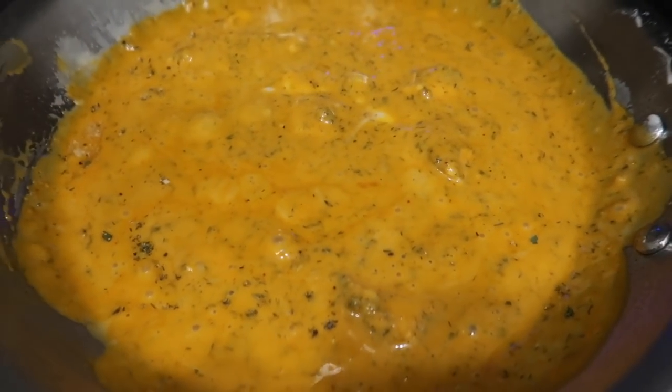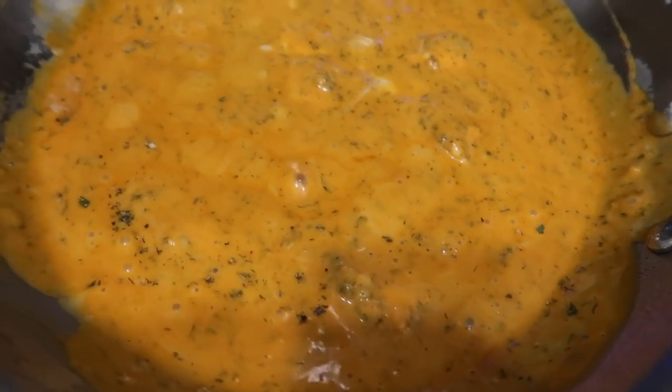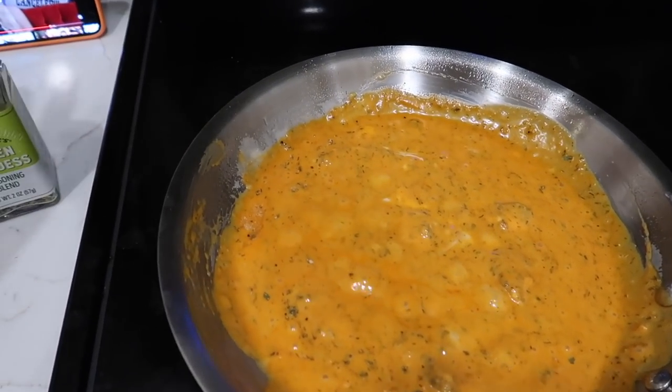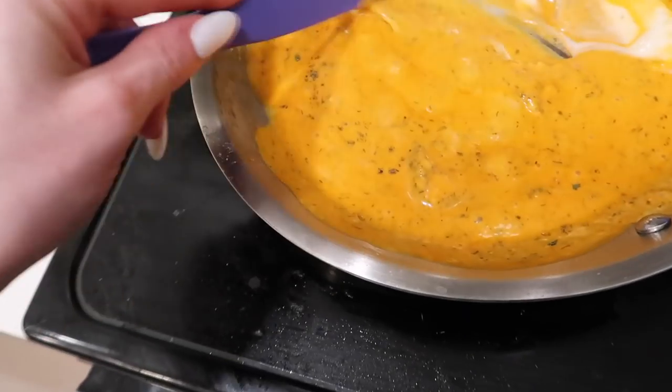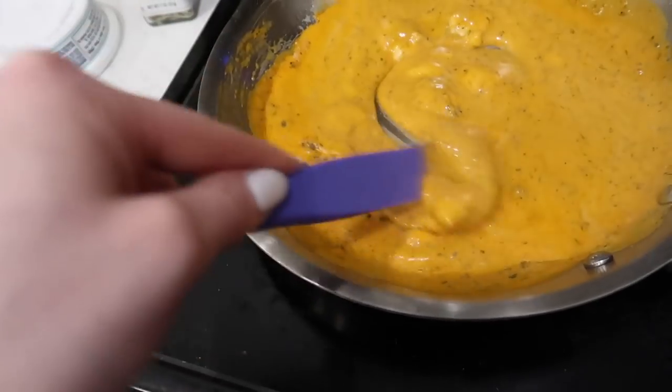This is looking pretty good! I used a half cup of the buffalo sauce and then probably a teaspoon of green goddess, teaspoon of dill, and teaspoon of garlic powder. Now I'm going to shred the chicken and add it in. I'm going to preheat the oven to 400.